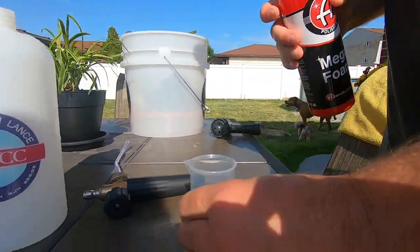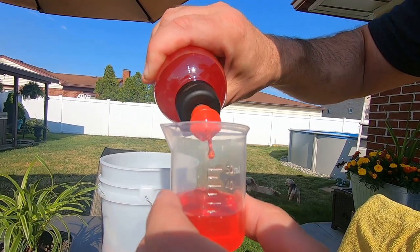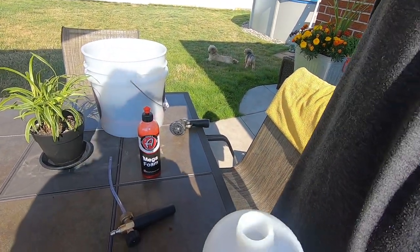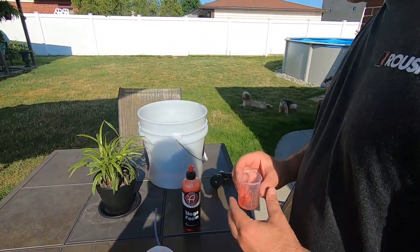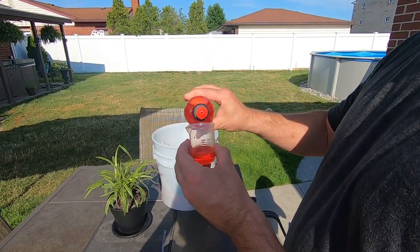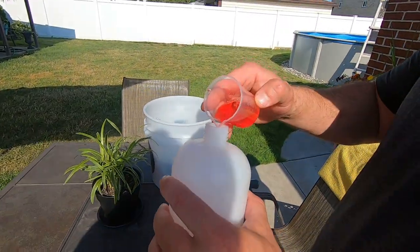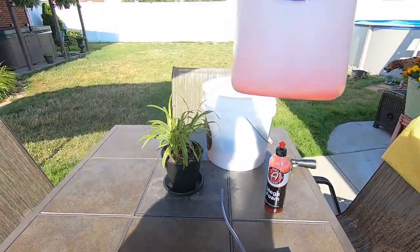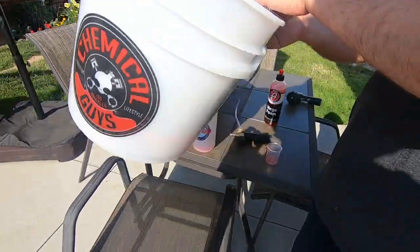We're going to go two ounces - that's about 60 milliliters. We'll shake it up real good. This stuff is pretty thin, which is actually good. It has a nice smell - kind of reminds me of those old-school cough drops, the red ones that came in a white and red box. We'll get about that much in the bottle.